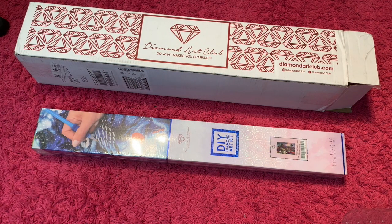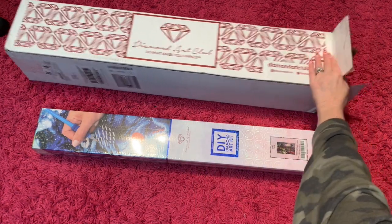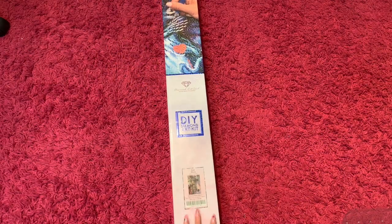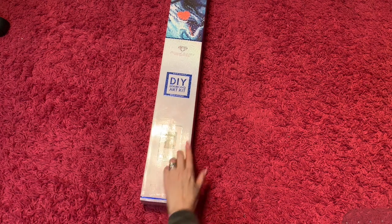Hey, crafty peeps, it's Randy! I'm here today to do an unboxing from Diamond Art Club. I got two paintings — I got Adeline, but about four or five people have already done an unboxing of her because she came out a month ago. This one is Fuji Flora.